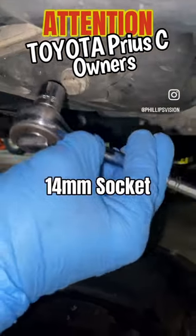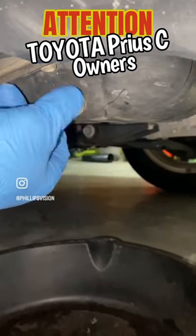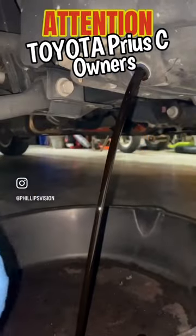We'll take a 14mm socket and remove that drain plug. Once we have it loose, we'll just use our hand to unscrew it. Make sure you have the pan underneath and drain it out.